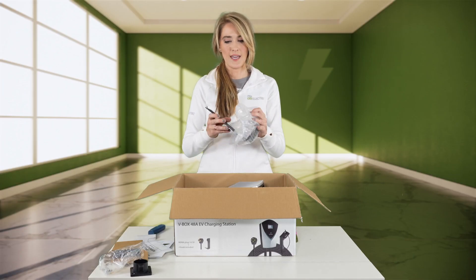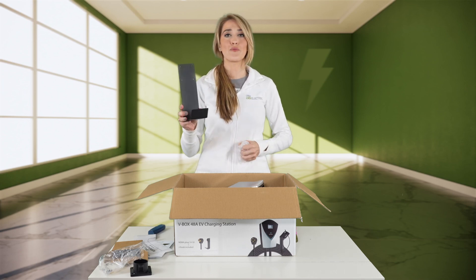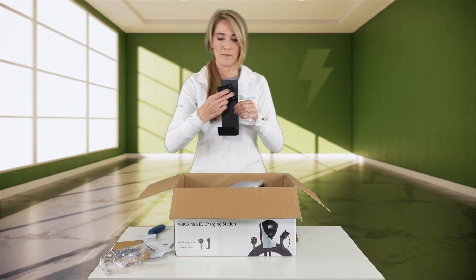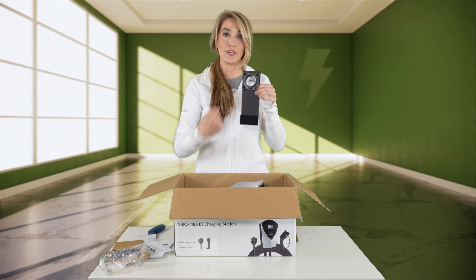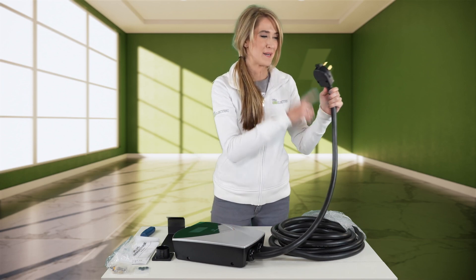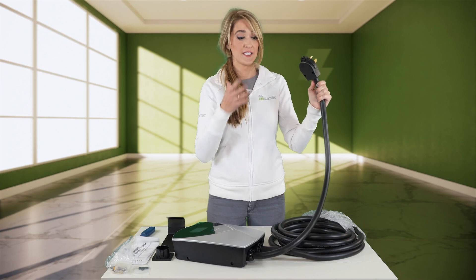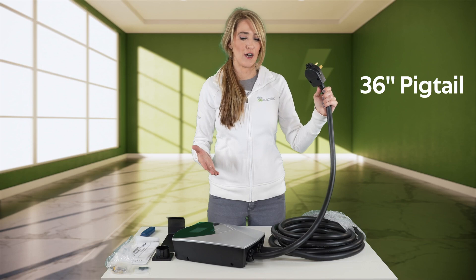Next, it looks like I have another portion of the mount for the cable. The connector holster will be mounted on top of this and then the cable will wrap around here for storage. This cable that goes from the device up to the NEMA 14-50 is a pigtail, and this is a very long pigtail — probably the longest that I've seen an EV charging station offer.